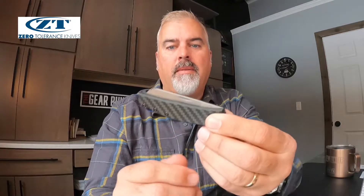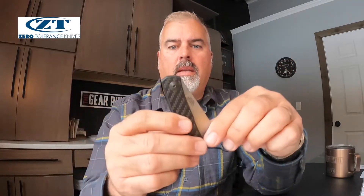This is one of ZT's first non-locking pocket knives. It's a slip joint knife, and I waited a bit before doing a review on this because I thought the jury was still out on it — I'm all about a locking knife.